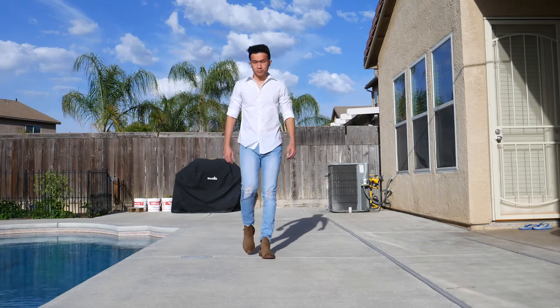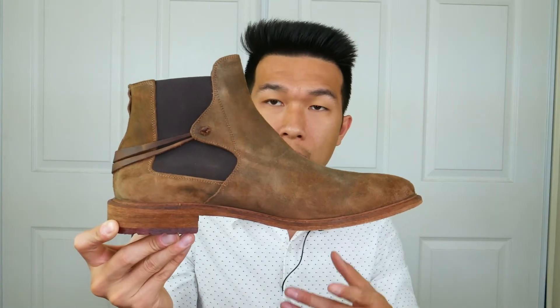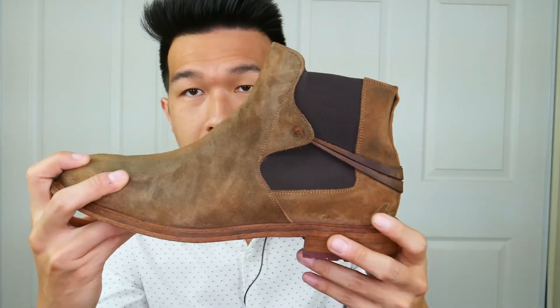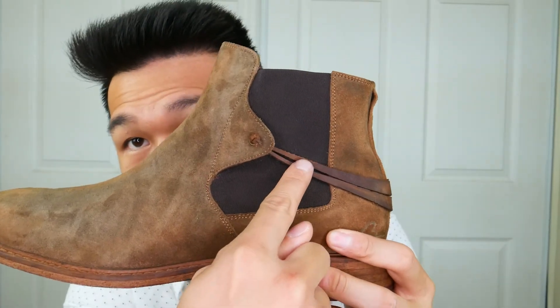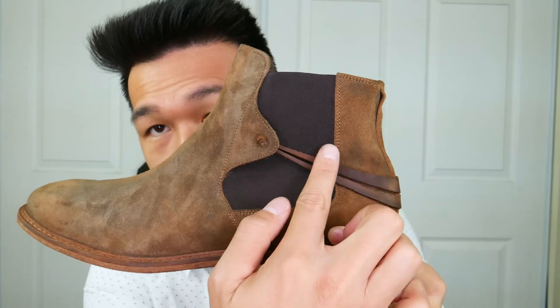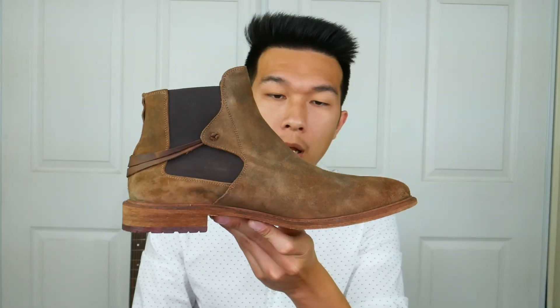This is a great boot for casual outerwear. I can see myself wearing this with chinos, khakis, or slim-fit jeans — that's how versatile they are. And this little strap detail is just going to add that unique style to your overall outfit. It comes with two straps that wrap to the other side of the boot.